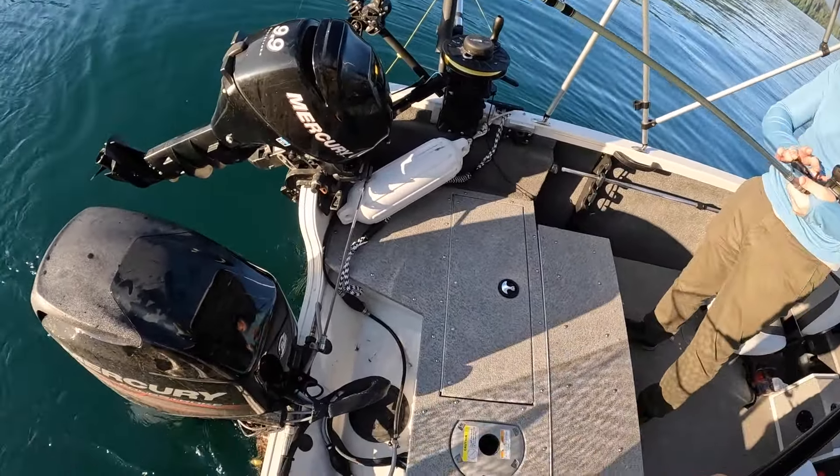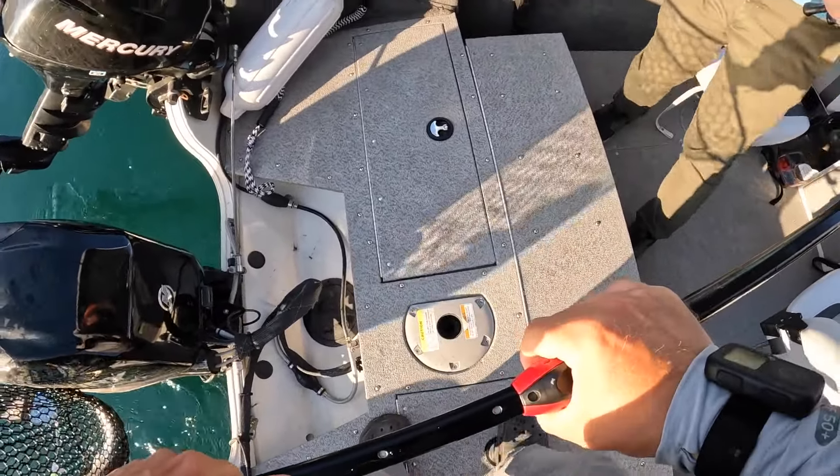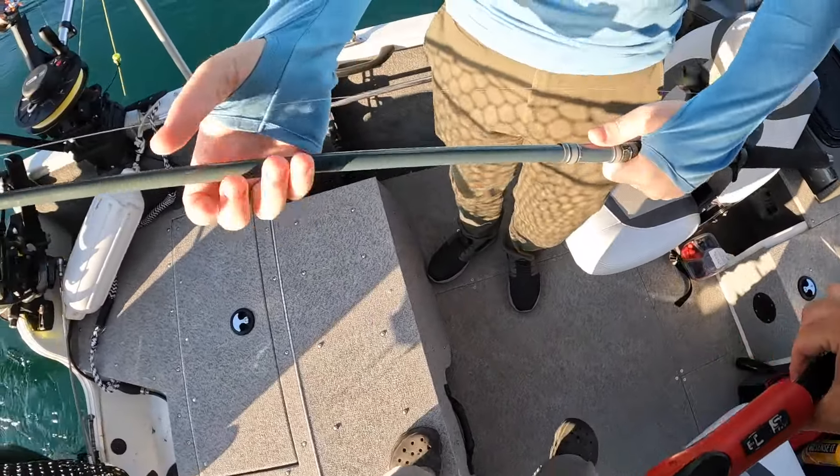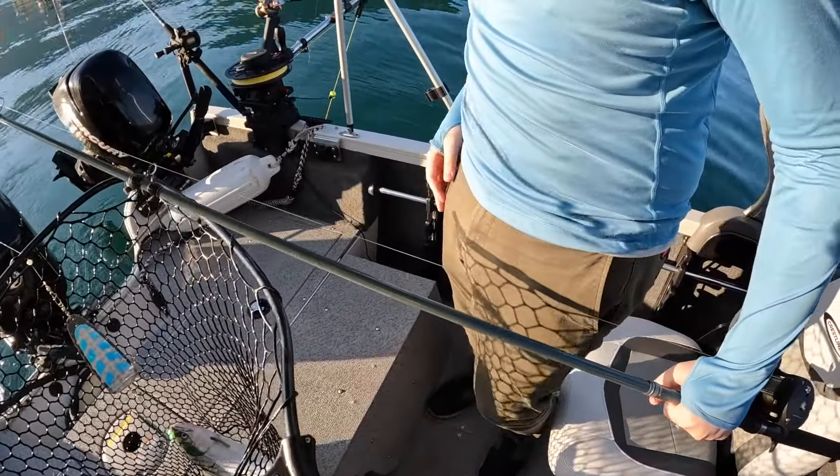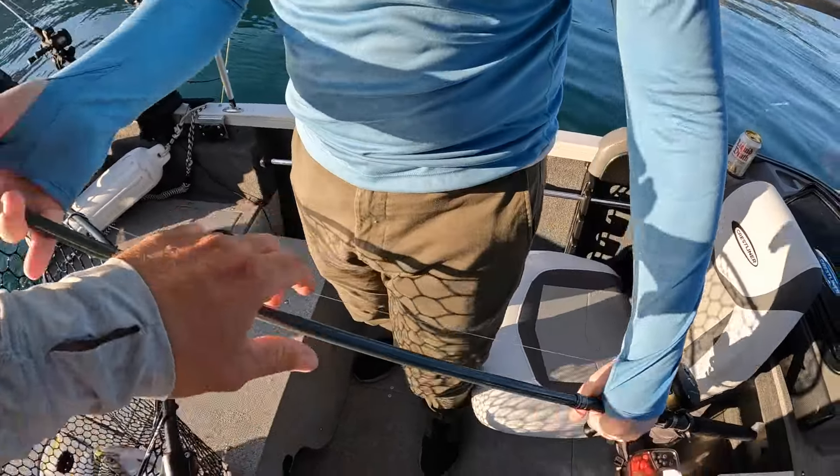That one was harder. I think the reel is just a little too far from my hand to try to get to. Well, that reel is a lot nicer reel. Bam — mark him.